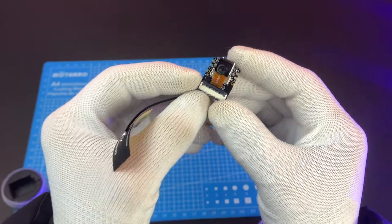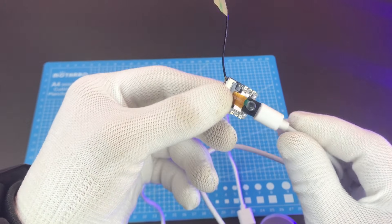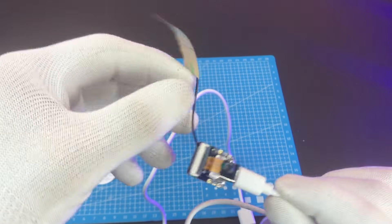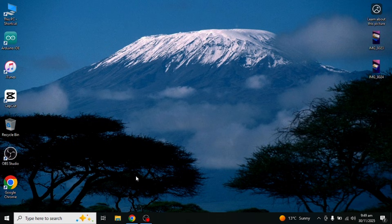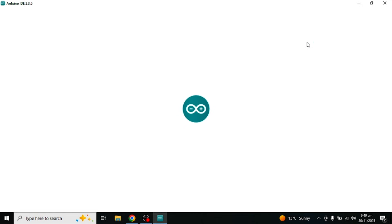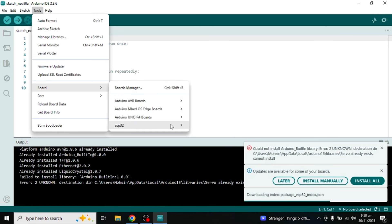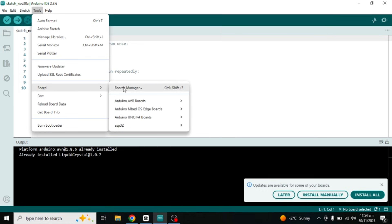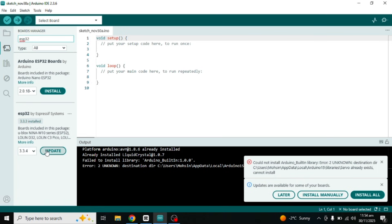Now let me quickly show you how to use the camera web server example. First, connect the board to your laptop or PC using a Type-C cable. Open Arduino IDE. If you don't see ESP32 in the board list, go to Tools → Board → Boards Manager, search for ESP32, then install ESP32 by Espressif Systems. After installation, the ESP32 options will appear in the board list.